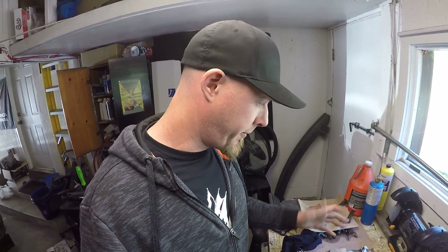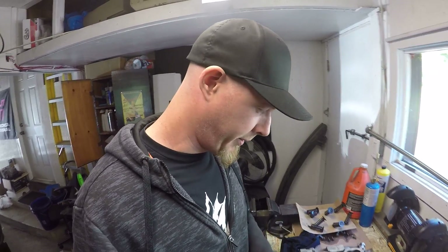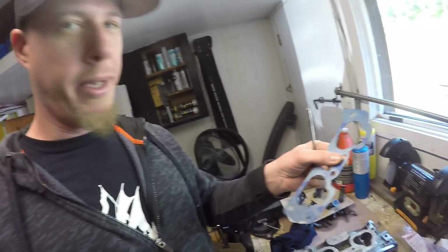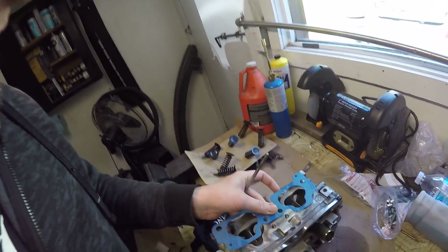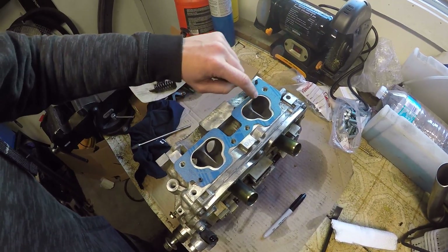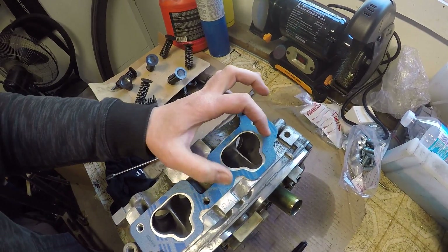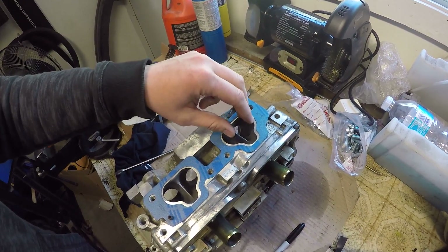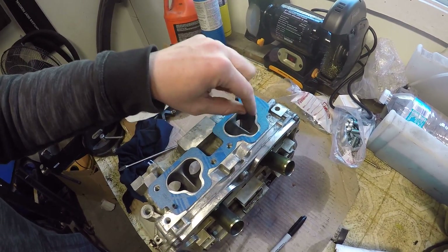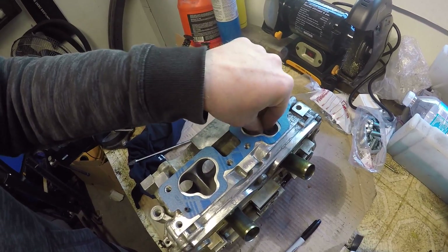So it's a couple days later and I've come to the decision I'm going to do a little bit of porting. I looked at the intake manifold and it's definitely gasket matched. I've got a new gasket here and just to give you an idea, I'll place the new gasket onto the head and you can see how much material is left behind. So if the intake manifold has already been ported to the gasket, the air-fuel mixture is actually going to hit this little bridge of metal and cause a little turbulence before going into the ports.